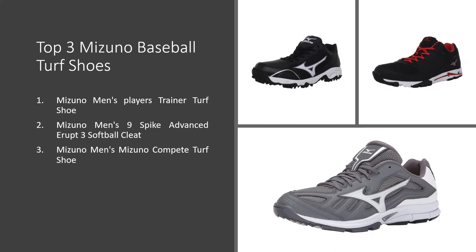Top 3 Mizuno Baseball Turf Shoes: 1. Mizuno Men's Player's Trainer Turf Shoe. 2. Mizuno Men's 9 Spike Advanced Erupt 3 Softball Cleat. 3. Mizuno Men's Mizuno Compete Turf Shoe.